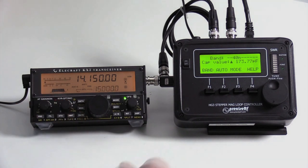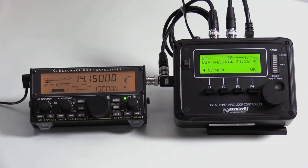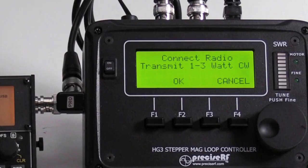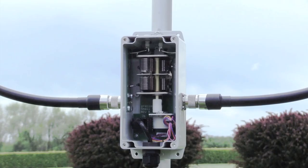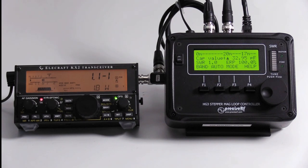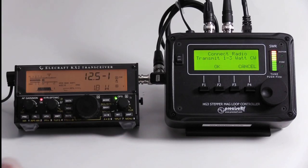Set the controller to the 20-meter band. Adjust the tune knob to obtain the strongest background noise from the radio. Press Auto F2 or Auto Assist. The LCD prompts: connect radio, transmit 1 to 3 watt CW. Transmit a low power carrier of about 2 to 3 watts and press OK. If the power is not correct, it prompts to adjust the power level accordingly. After finding an acceptable SWR, auto-tuning ends. The 10-segment bar graph displays SWR from 1.0 to a maximum of 10.0. Auto-tuning usually takes only a few seconds.